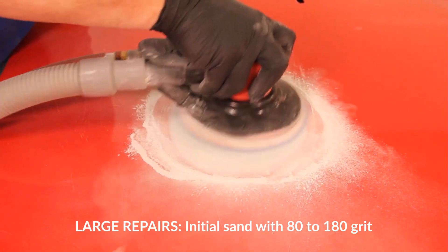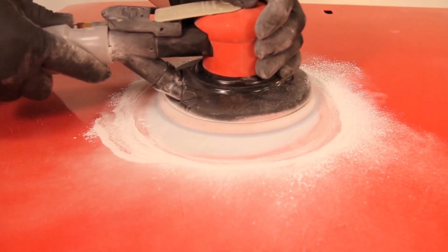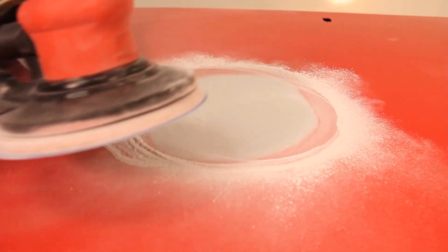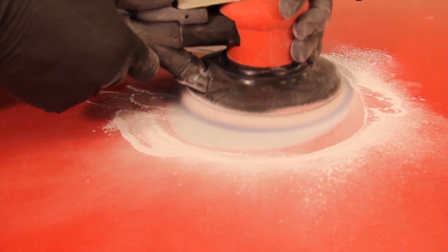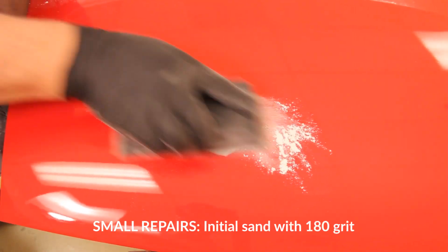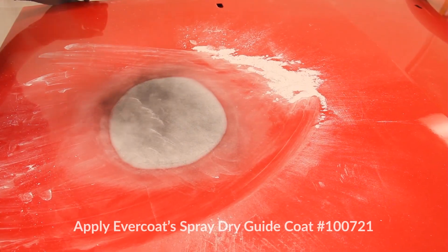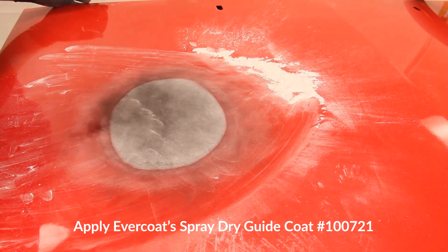For larger repairs, use a DA sander with 80 to 180 grit to help break open the surface and rough sand the area to contour. Avoid sanding into the paint with anything coarser than 180 grit, which will reduce the potential for sand scratch swelling and ensure a consistent feather edge. For smaller repairs, begin the initial sanding with 180 grit. Once the repair begins to reach the desired shape and contour, apply Evercoat spray dry guide coat number 721 and continue sanding.